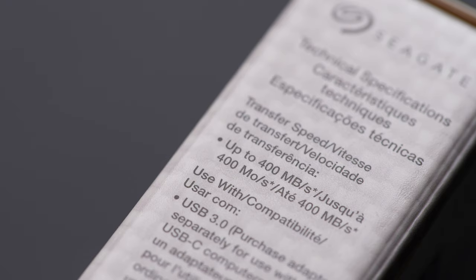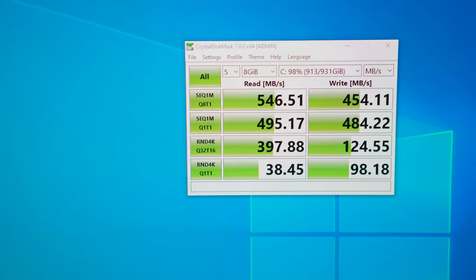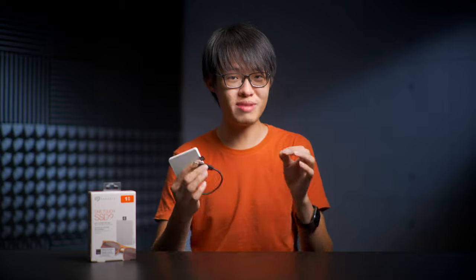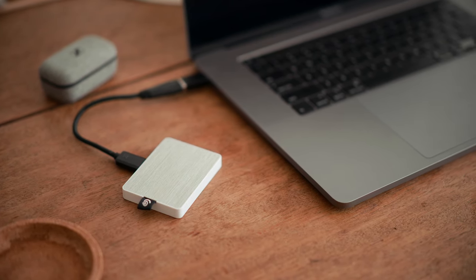How fast exactly is this SSD? If you look at their official numbers, Seagate is claiming speeds of up to 400 megabytes per second. But when I ran benchmarks using CrystalDiskMark, the numbers I got were even more generous. As any seasoned user would know, these are just benchmarks showing peak sequential speeds — it probably will not be able to stay at those speeds, especially for sustained read and write operations such as copying large files.